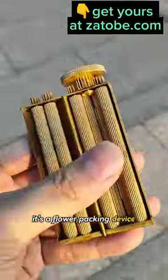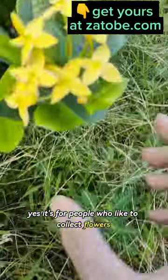What the heck is that? It's a flower packing device — for people who like to collect flowers.